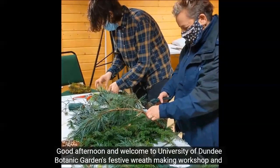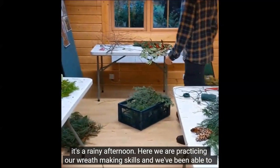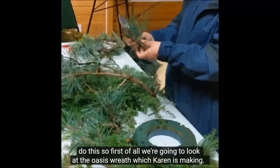Good afternoon and welcome to the University of Dundee Botanic Gardens festive wreath making workshop. It's a rainy afternoon and we've been able to harvest some lovely material from the garden. I wanted to show you a few different ways that we do this.